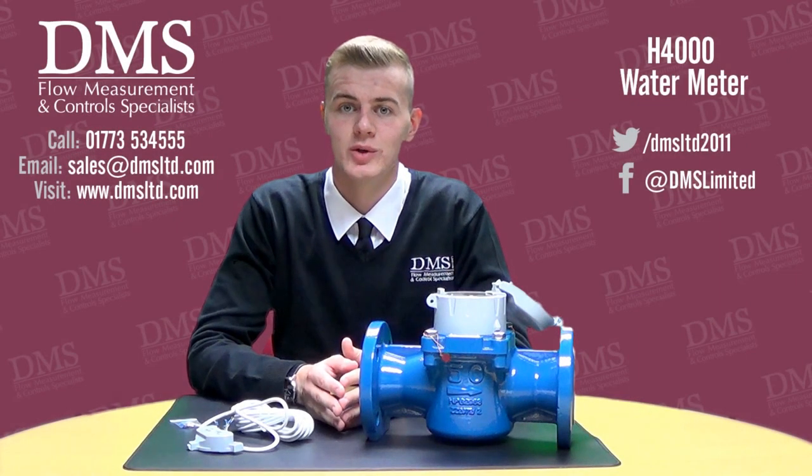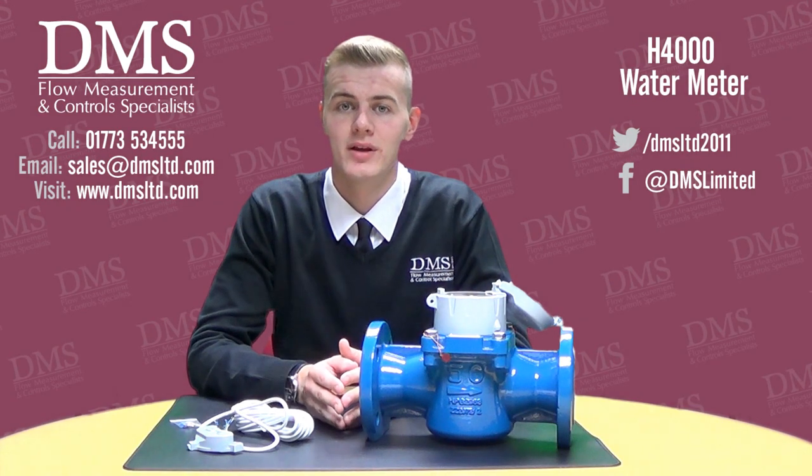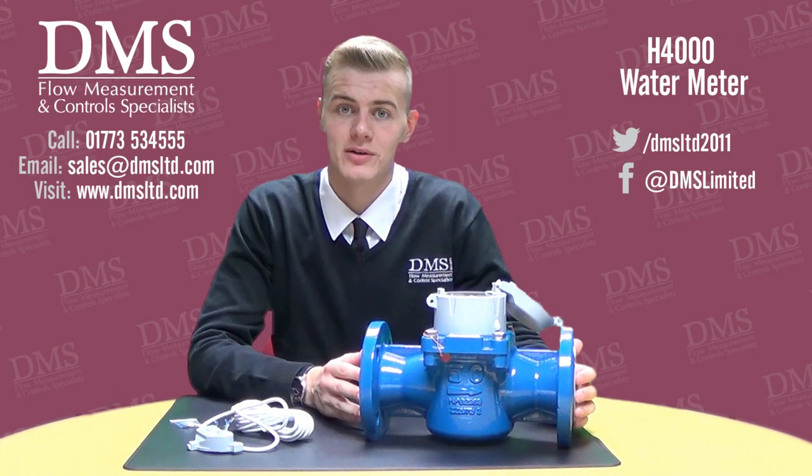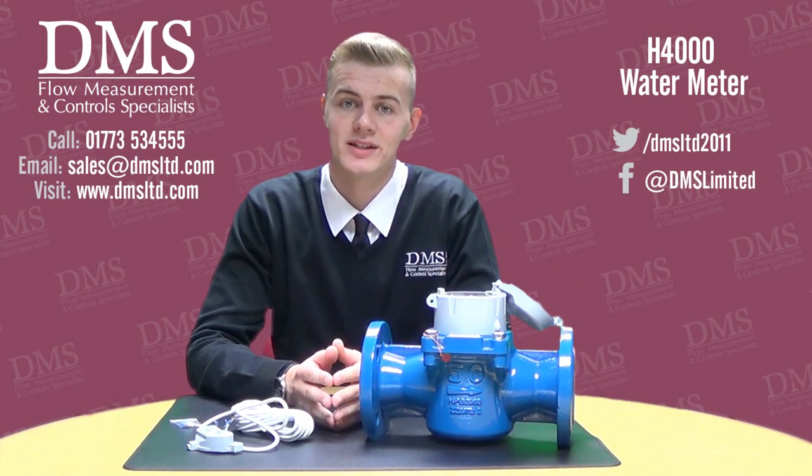Hello and welcome to another DMS product video. My name is Liam from the sales team. In today's video we're looking at the Helix 4000 range of cold water meters.